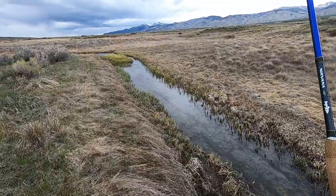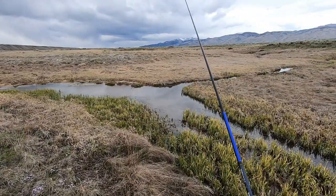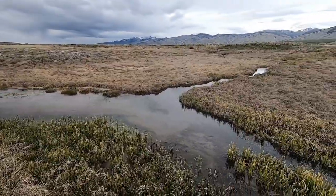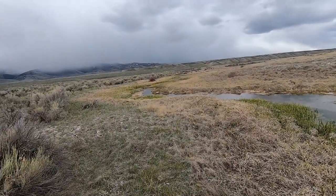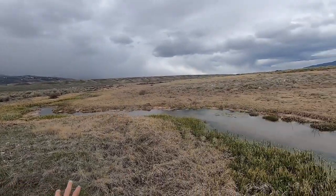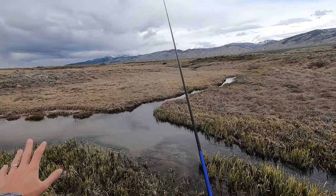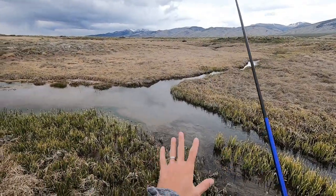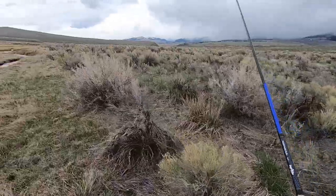Oh, I just spooked a fish — okay so there are fish in here. I just spooked multiple fish. You know, these are cool. I like these little micro streams, but I don't have a ton of time to fish today. You can see there's some threatening weather over there on that side of the valley. So I'm gonna table these tiny little streams and go back over to the main stream.